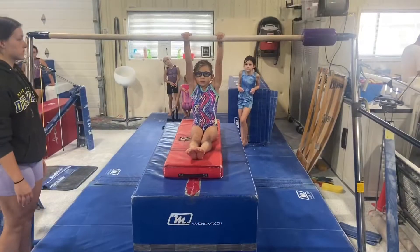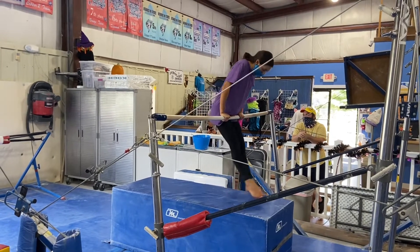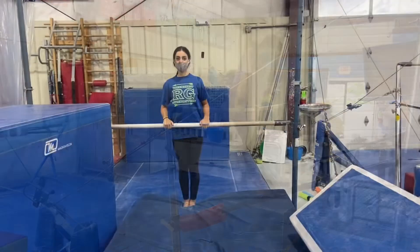Bar stations. Our first station will be working on seated chin-ups, lifting their chin up and down, sitting back to the block. Next, we'll be doing front support and casting — straight arms, straight legs, casting three times, and then coming down to the block.